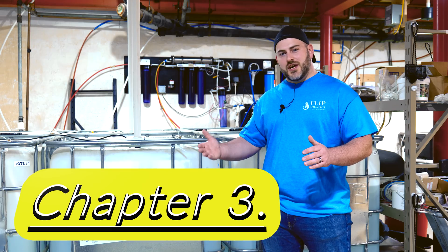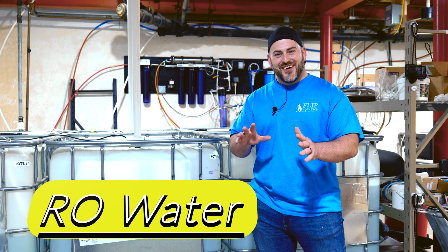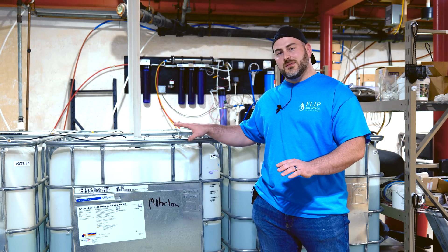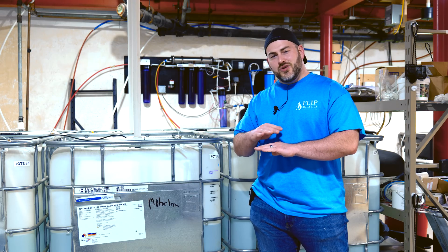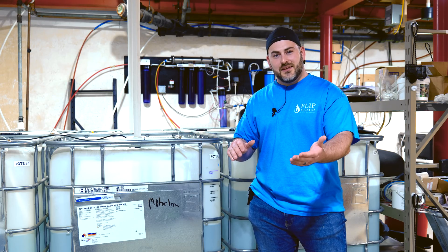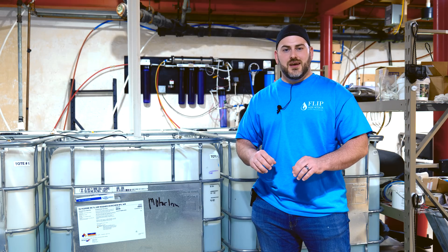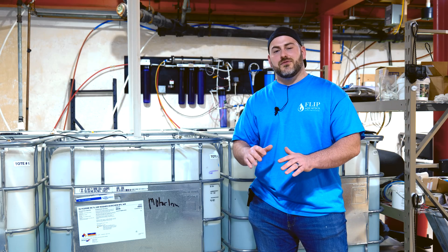Now that you guys understand what GH, KH, TDS, and even pH are, we can really talk about what RO water is. RO water stands for reverse osmosis. A lot of people call it RODI water — reverse osmosis deionization — and another water very similar is distilled water. What they all have in common is they have a zero TDS, no GH, no KH. You're basically starting with nothing — it's just liquid with nothing in it. I equate it to a blank canvas: the last thing I want to do as an artist is start working on someone else's unfinished piece.